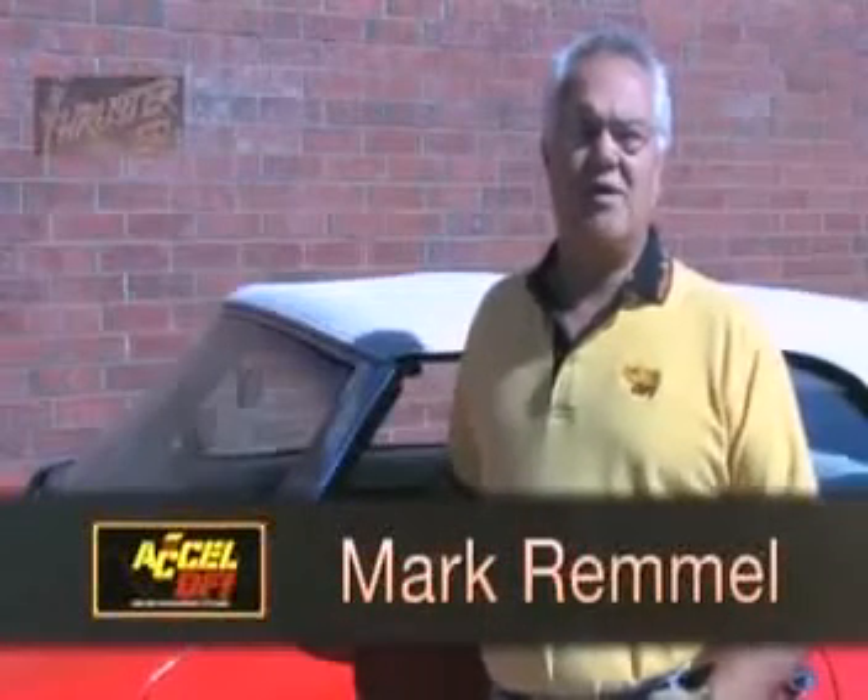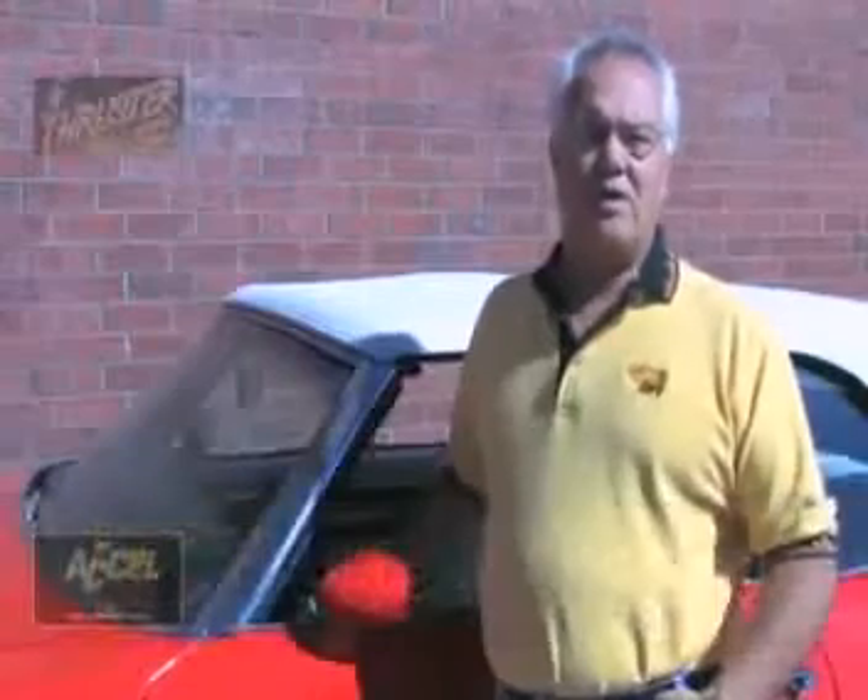Hi, my name is Mark Remmel and I'm an Xcel EMIC here in Central Florida. Today we're going to show you just how easy it is to install and tune an Xcel Thruster series engine management system. I've been an Xcel EMIC for about four years now and during that time I've had the opportunity to install and tune about 20 different applications.